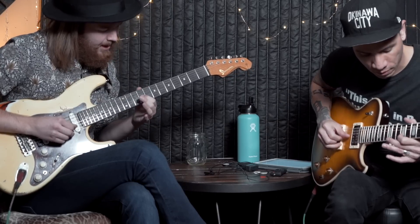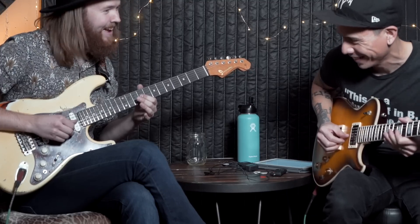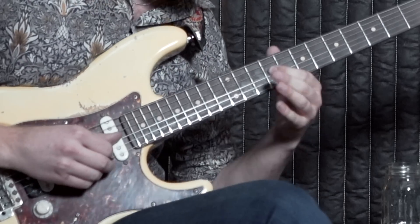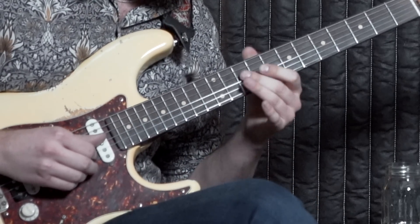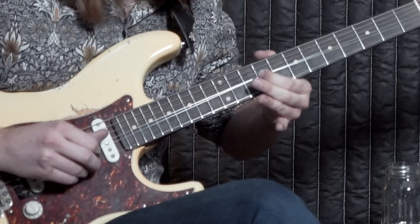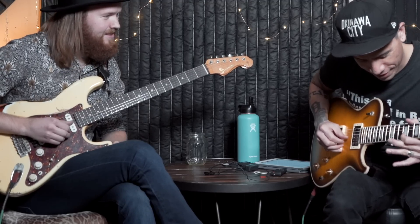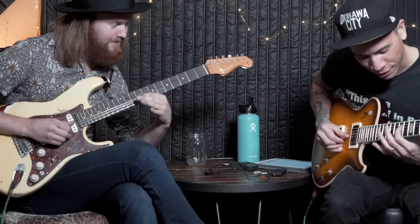So you're doing a whole step bend — that's cool, I can do that. From the 9th to the 11th. And then with the same finger, you're kind of gripping the 9th fret of the B-string as well, and they will both go up. It's all about finding the right grip — you have to catch it underneath.